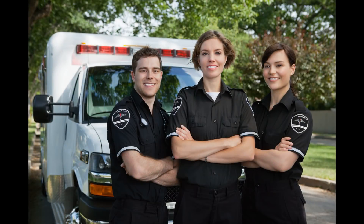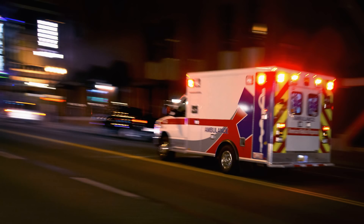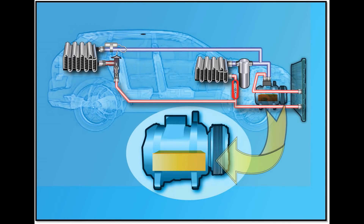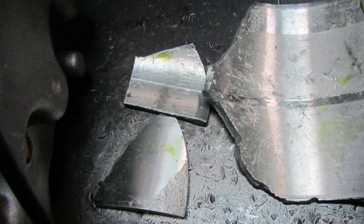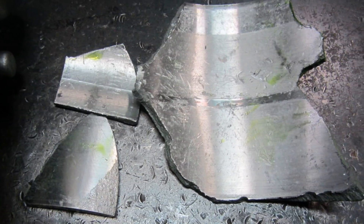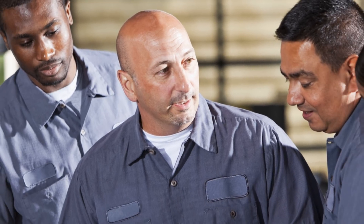Many Ford E-Series vehicles are relied upon by emergency first responders each and every day. Unfortunately, the OE Ford Scroll Compressor typically found in these types of AC systems are not as dependable due to inefficiencies at lower RPMs and sensitivity to liquid slugging. When a catastrophic compressor failure occurs, these units tend to generate large chunks of debris that are dispersed throughout the system.